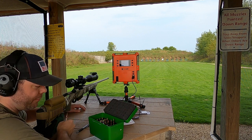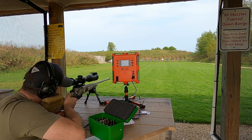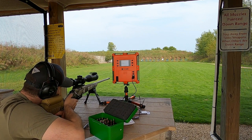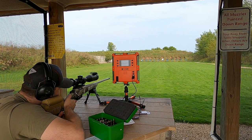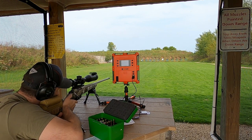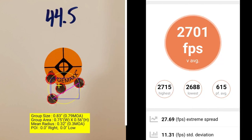This five-shot group is going to be at 44.5 grains of powder. At 44.5 grains, I had a group size of 0.79 MOA with a mean radius of 0.30 MOA. The average muzzle velocity was 2701 with an extreme spread of 27.96 and a standard deviation of 11.31.